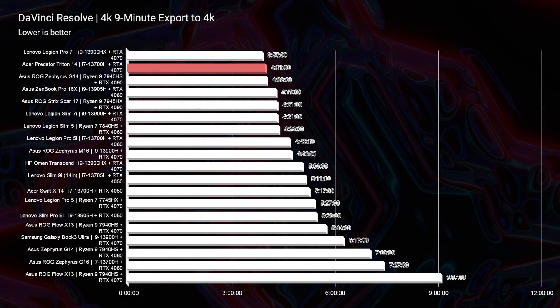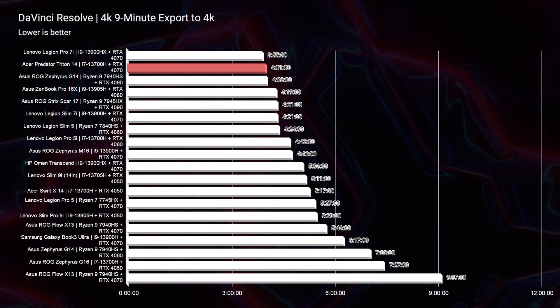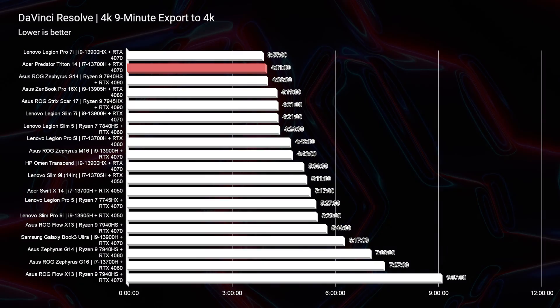Lastly, DaVinci Resolve has a 4 minute and 1 second export time — a 9-minute 4K clip placed in DaVinci Resolve and exported out at full quality settings. That is on par and looks really good for this laptop.